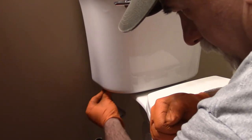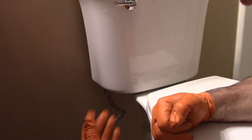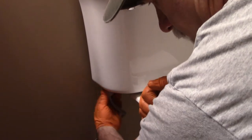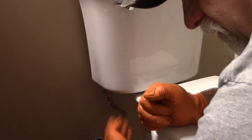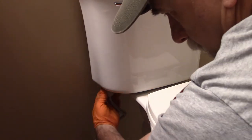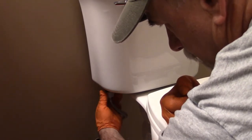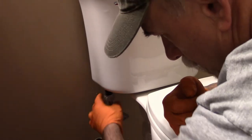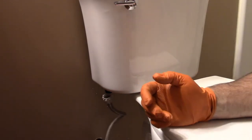Now I want to remove the pressure line. This one has a big plastic collar rather than a nut you'd turn with a wrench, so I can just turn that collar. Make sure the valve is off — any residual water will come out, which is why I drained the tank with the shop vac. I thread that down and now that's disconnected. The next thing I need to do is remove the two nuts on the bottom that hold the bowl to the floor.